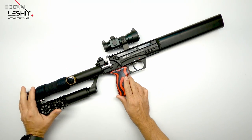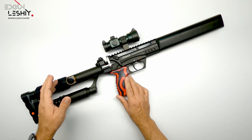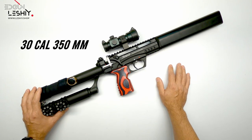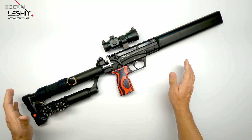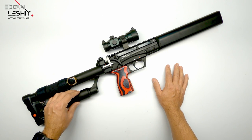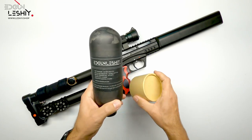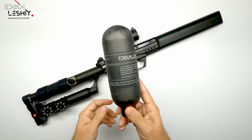Hi guys, welcome back. In the previous video we realigned our externally adjustable regulator gauge to the orientation we want — it's a very handy and neat feature on the Lashy 2. I'm tuning my Lashy, which is a 30 caliber 350 millimeter barrel. I found myself recharging my tiny cylinder quite often, so the easiest way to increase shot count is by increasing the reservoir size. I bought a 350cc 300 bar carbon fiber bottle specially made for the Lashy — I'll put the link in the description. Let's go ahead and install it.